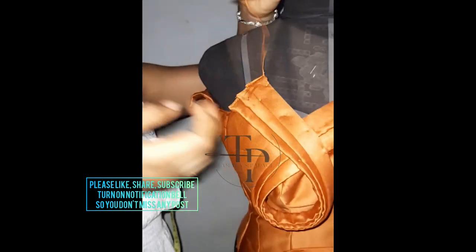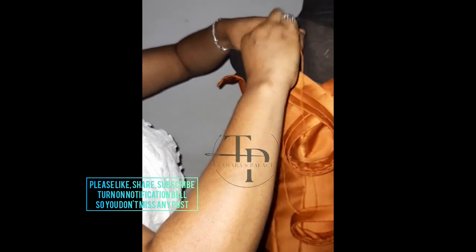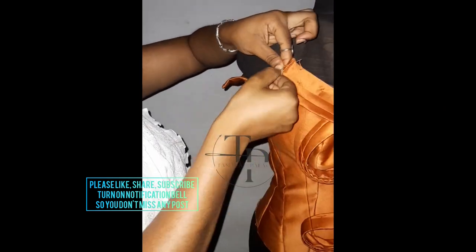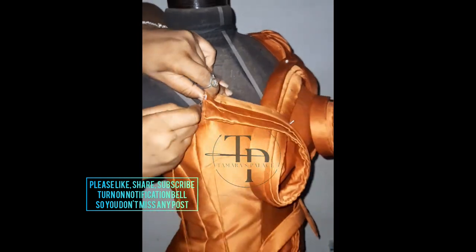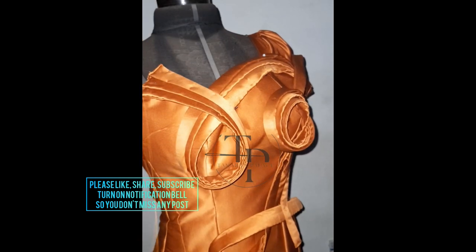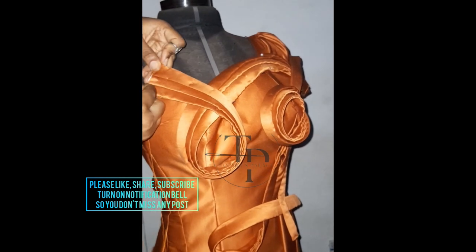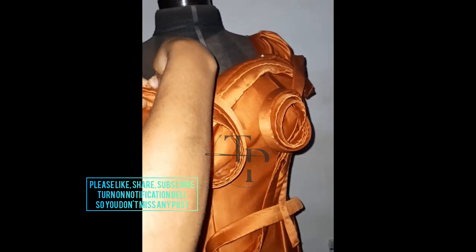For added embellishment, you can do bead work — it depends on how much your client pays, because this looks easy but I'm telling you it's not. The sewing process is very tasking because you need to make sure everything is being put in place. It was not easy making this video and also sewing it down.